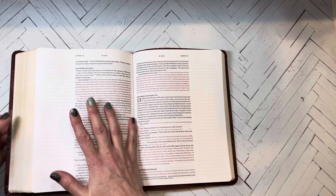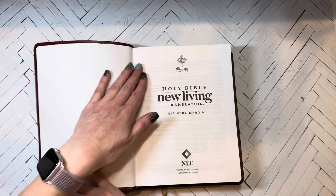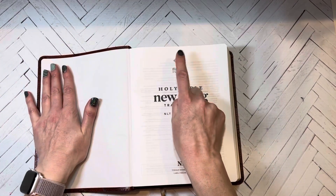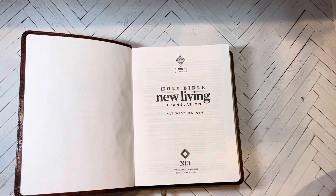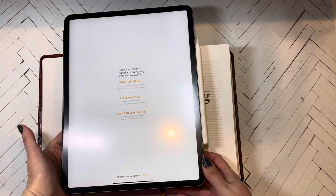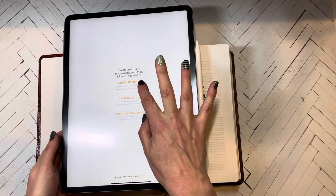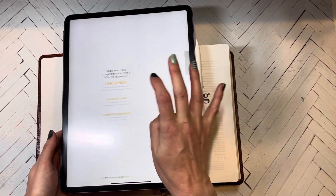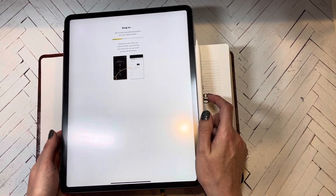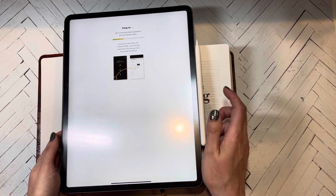I'm going to show you how the Filament works because I haven't set this Bible up yet. We're going to go to this page right here which has the QR code for the Filament. I'll pull my iPad out. You download the Filament app and once you have it, you're going to hit 'I'm ready to go.'